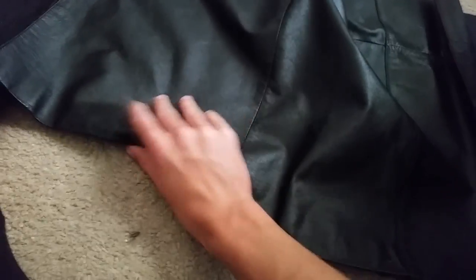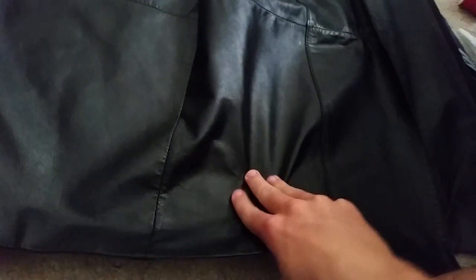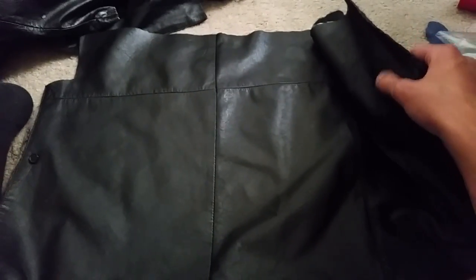To start off making these boots, I had a leather jacket that was actually a trench coat that I bought from Goodwill. I had cut off the bottom of it, which is why it was so long. You're going to have to get rid of the insulation first, which I've already done.